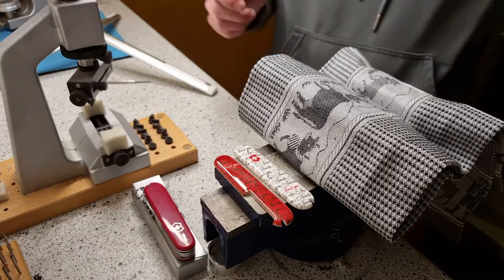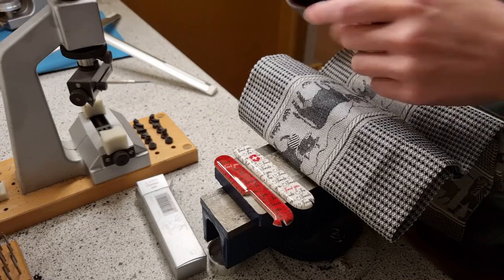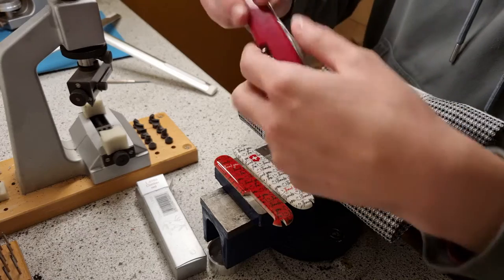Hi everyone! Today I'm going to show you how to remove or change, exchange scales from a Swiss Army knife. This one's from Victorinox — it's a Climber Red.